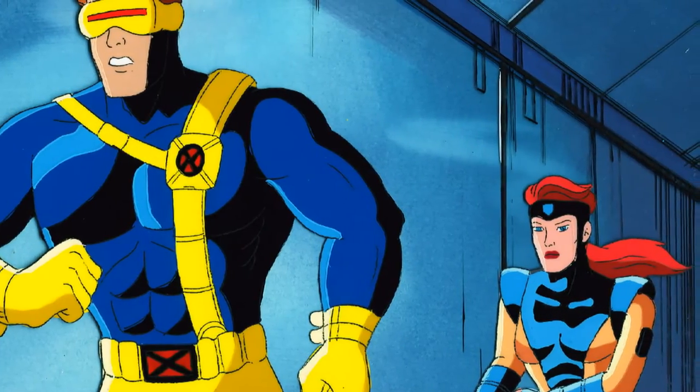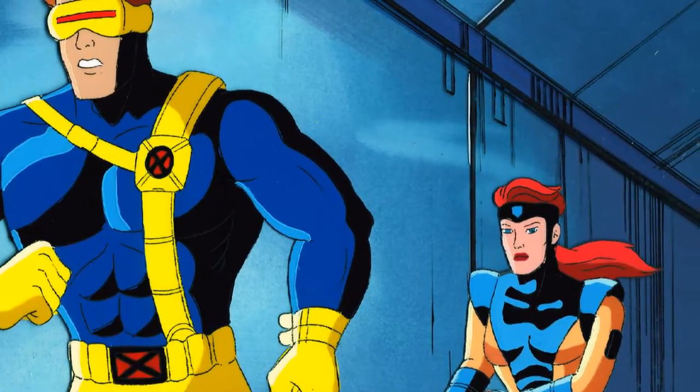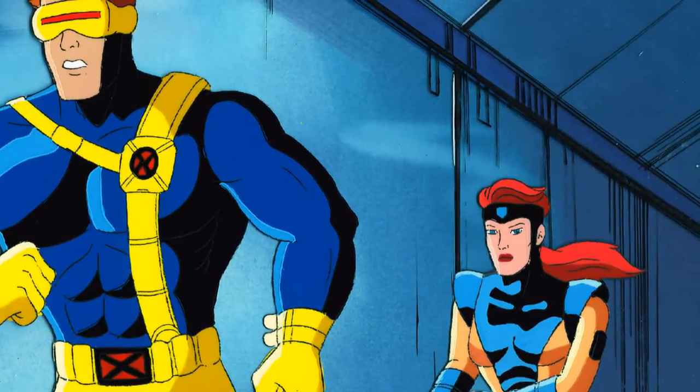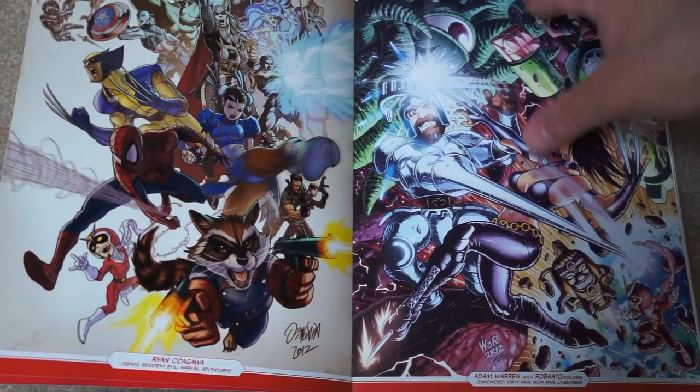It was really one of the first times for me where a video game was closely approximating another property that I loved. That was such a great cartoon series, really popular amongst a lot of kids at the time. To me, that show brought the comic books to life, and these games brought that show to life — and by extension, the comic books.